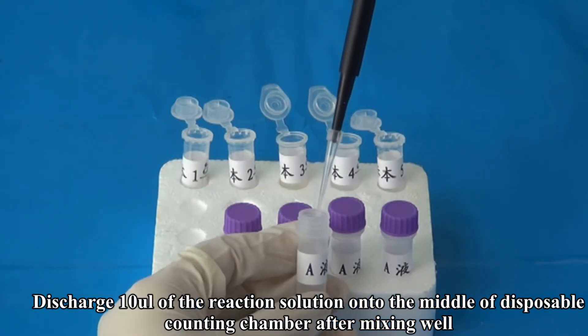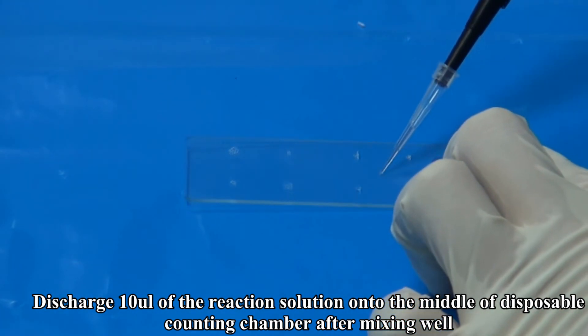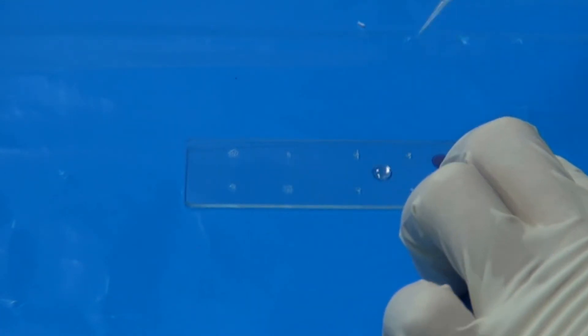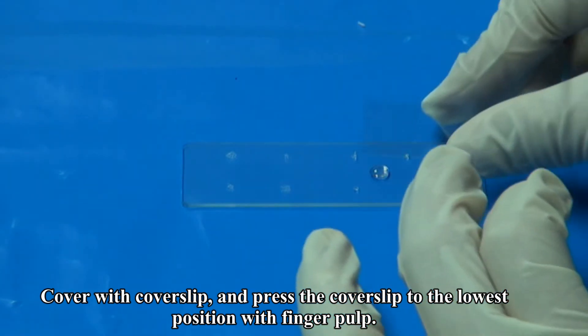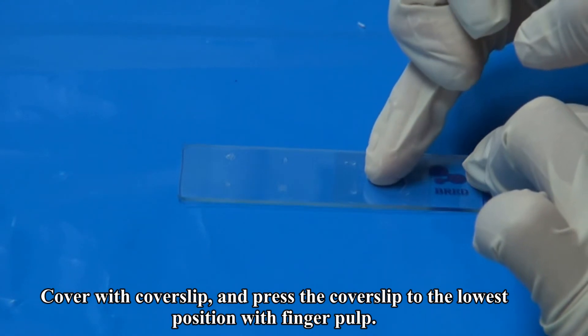After mixing well, discharge 10 microliters of the reaction solution onto the middle of the disposable counting chamber. Cover with a cover slip and press the cover slip to the lowest position with finger pulp.